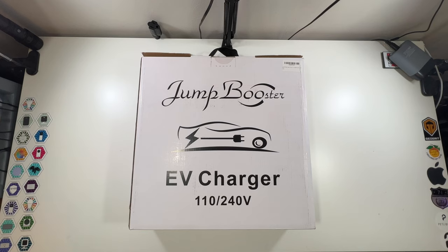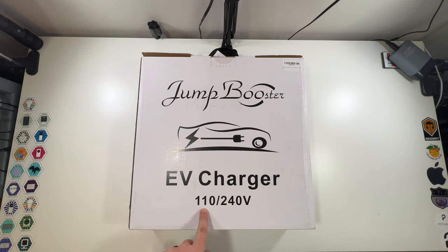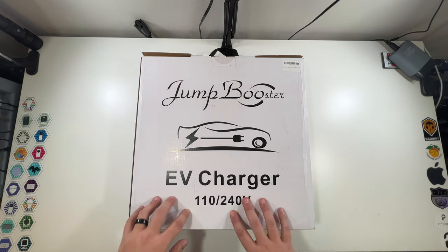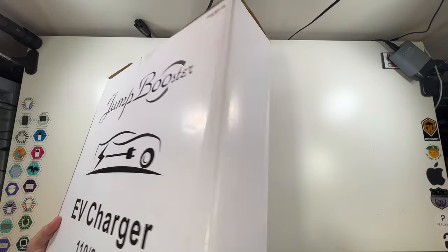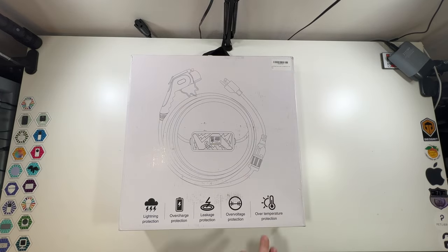The Jump Booster is a Level 1 and Level 2 EV charger — Level 1 being the 110 volt standard outlet, and also a 240 volt option. This is the front of the box; the top has a nice little handle, and the back shows you a bit about what it looks like.